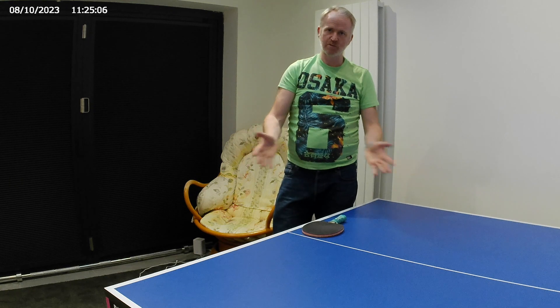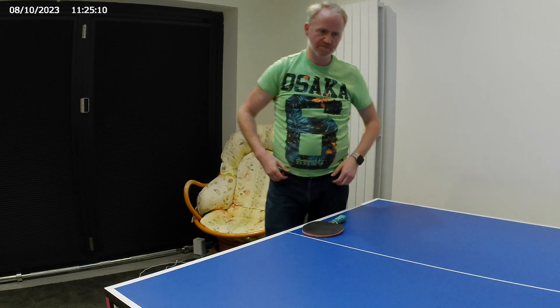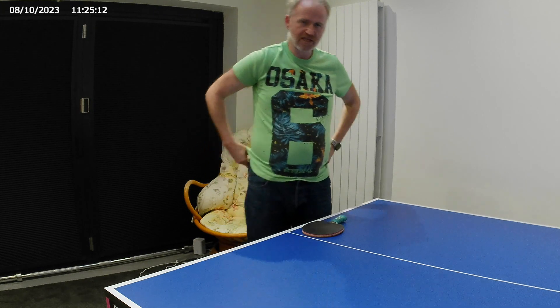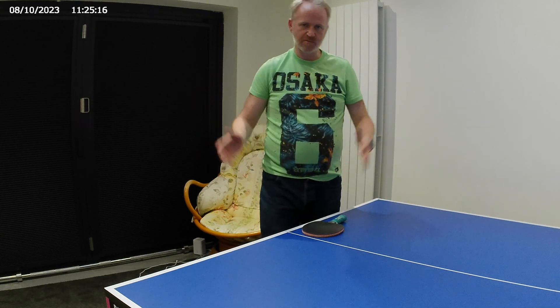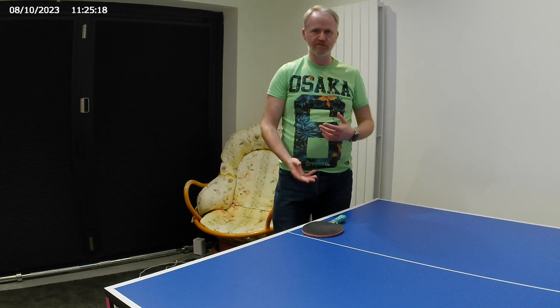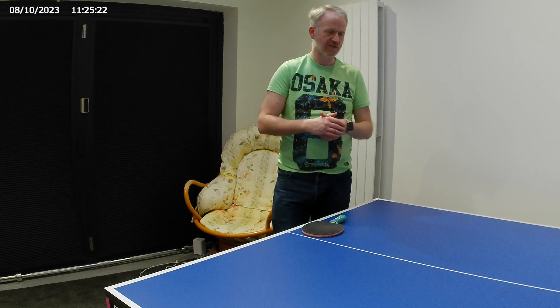That's very simple — breaking it down is rather easy. We will cover service more generally, where we talk about where to serve on the table, how to serve, speed of service, amount of spin, lack of spin, and various other things as well.